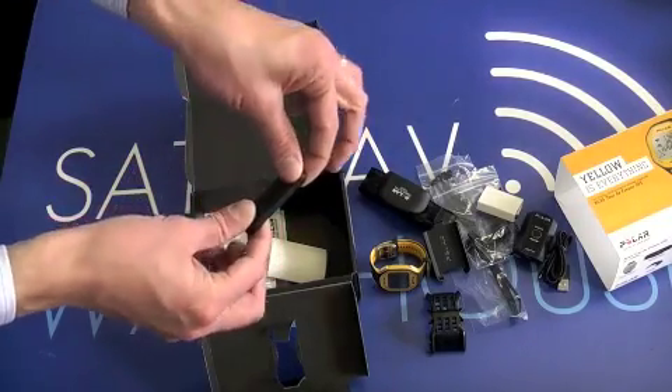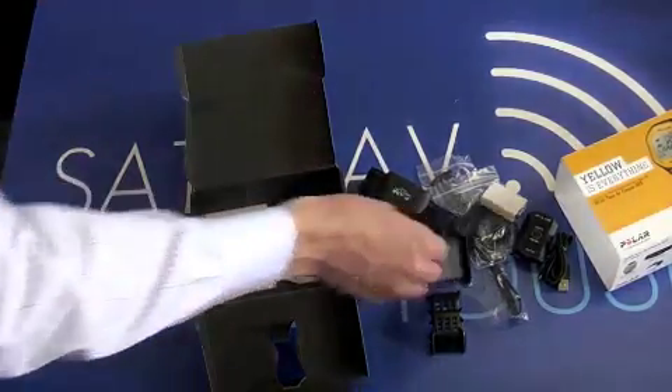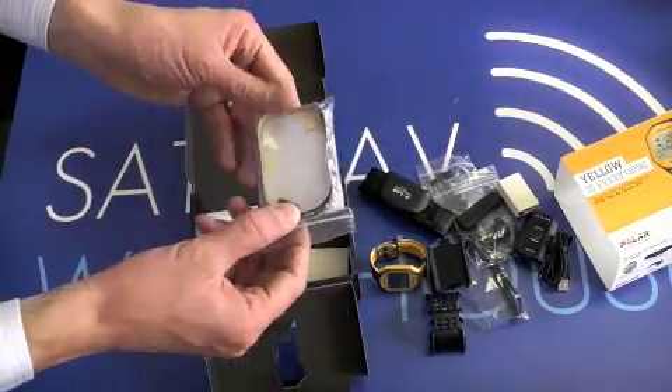And you have the data stick for the wireless transfer. That's the other half of your cadence monitor.